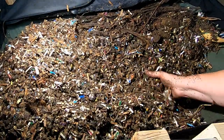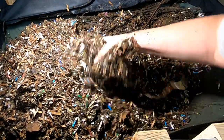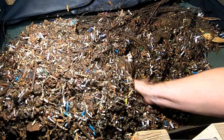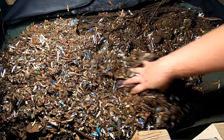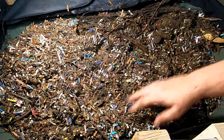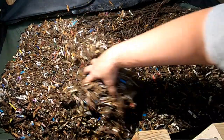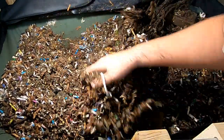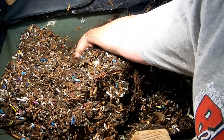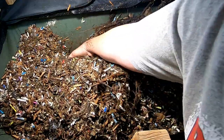Back before I had worms, that's exactly what I did — we'd have a bucket on the porch and then every once in a while somebody would have to traipse across the frozen wasteland to put the compost in the compost pile. Now all we have to do is run down to the basement.